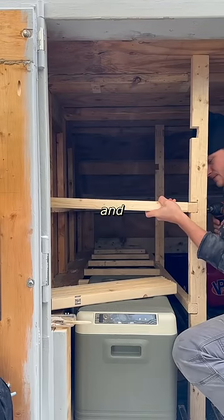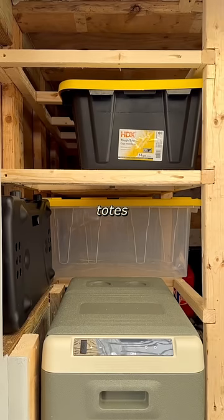Getting back to the shelving, I glued and screwed in a bunch of 2x2s to organize some totes in a way that they're easy to access.